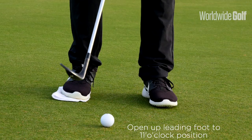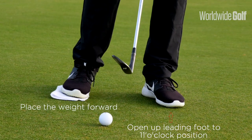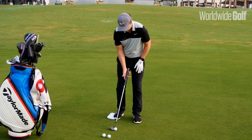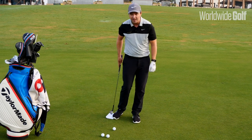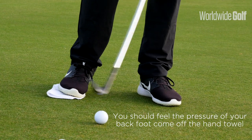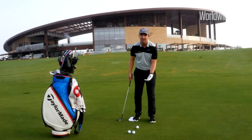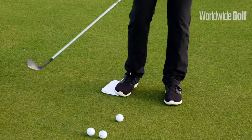The reason I open the front foot is that it's easier to then place the weight forward. I've put a little hand towel from the buggies behind me so that I can feel that pressure come slightly off that towel. That will help you get your weight slightly forward, and we want to try and maintain that into the striking area.